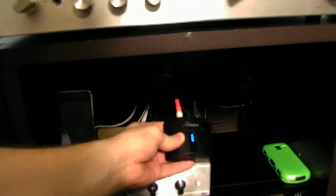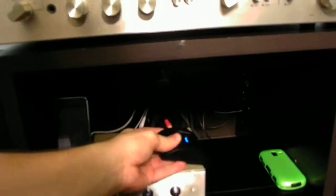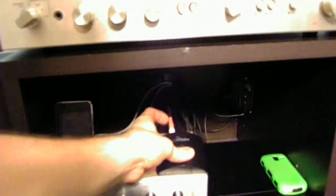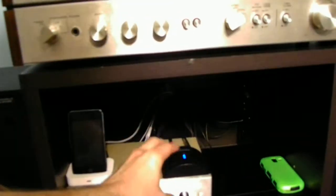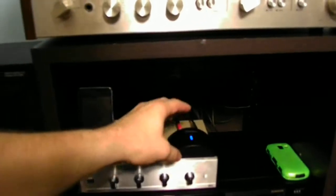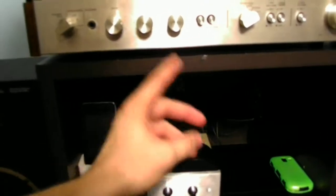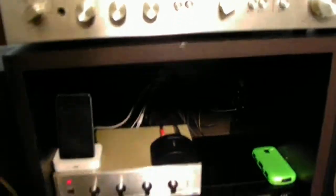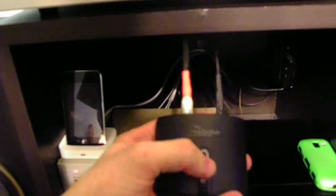If you guys can see, this is a Rocketfish Bluetooth music receiver — very cool for all sorts of music. We also have the audio jack and the power jack as well, five volts for this little guy to work. The biggest downfall with this little unit: it does not have any type of internal switch to turn it off when you are done with it. The only thing you have to do is unplug it from the back of the receiver or from the unit itself to turn it off. But the flashing means it's on standby mode — it's not paired with anything.